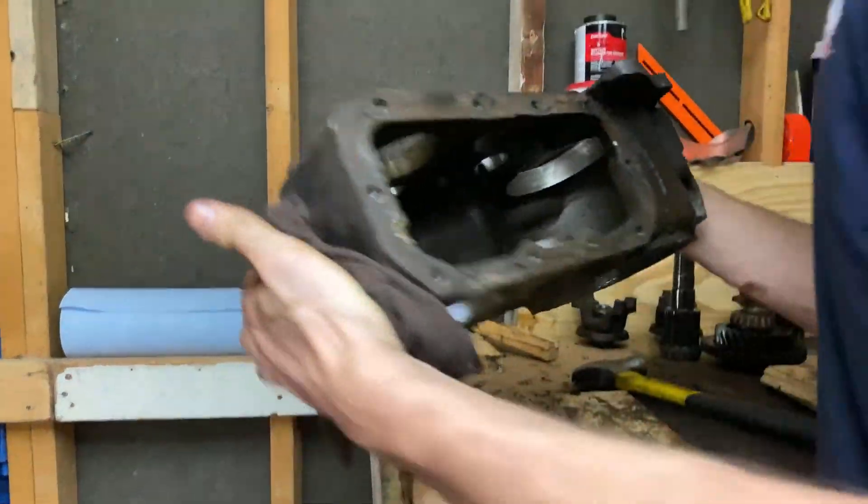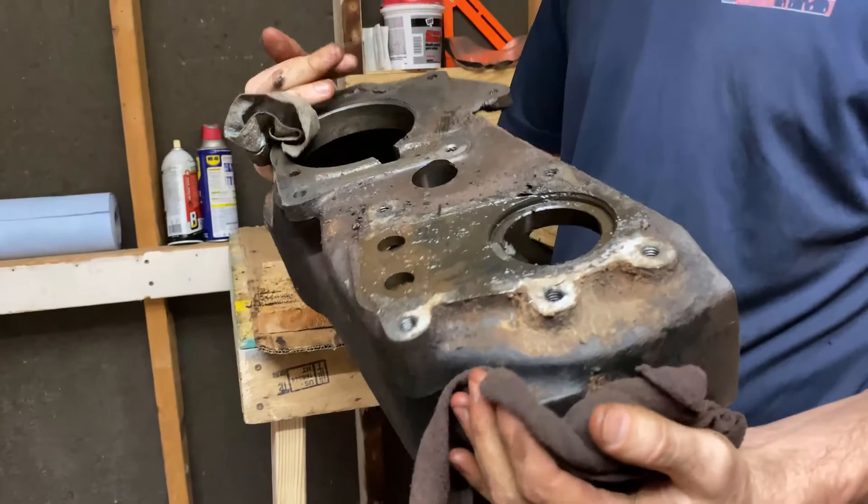And with everything out of the case, it's time for proper cleaning, and then we can start putting it back together.